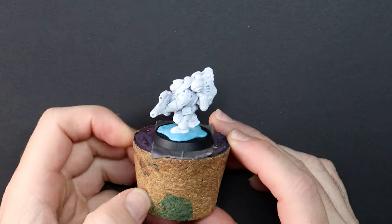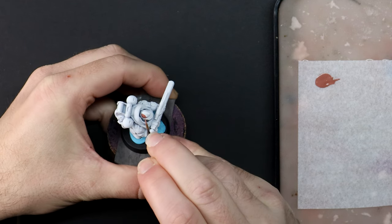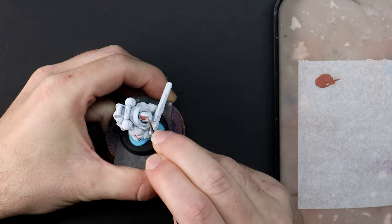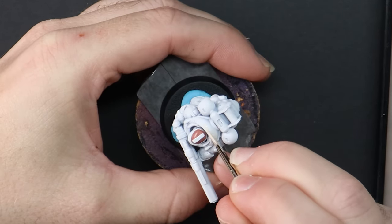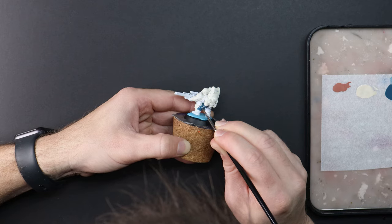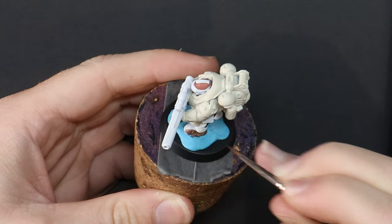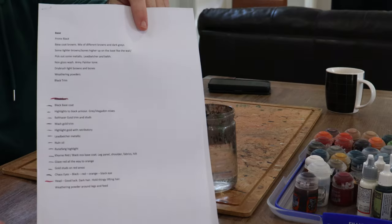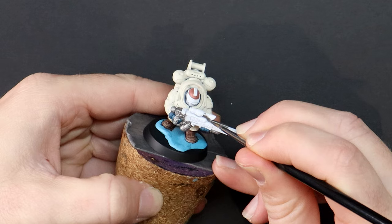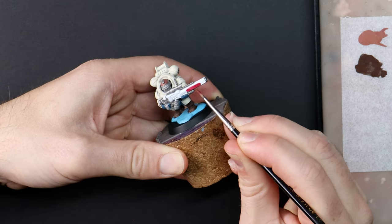No sub-assembly — I'm going straight in and beginning with a white prime. Base coats are first, and this time around it will be all base coats. I actually spend around five minutes getting set up with a painting order. It works as a little reference running sheet, helps keep me on track, and I find I save quite a bit of time — it's kind of like a teleprompter.